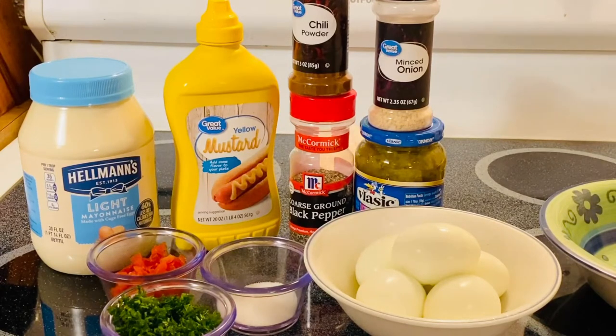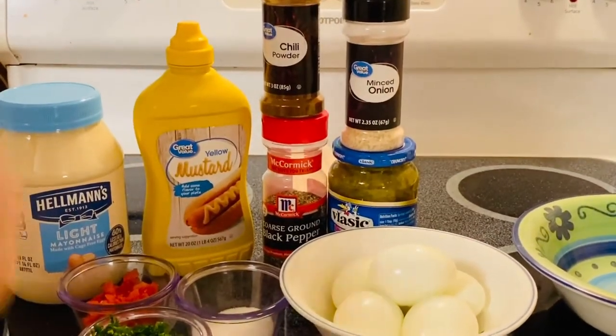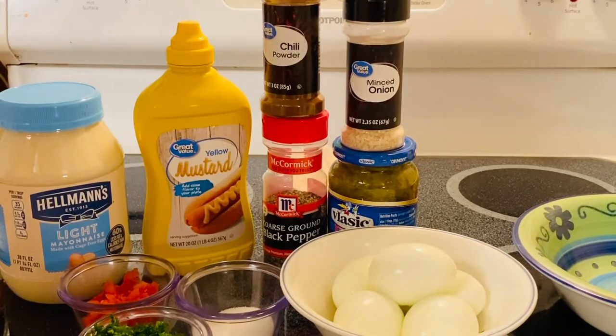This is just delicious for your sandwich or crackers. It is amazing. What I have right here are very simple ingredients, and most of them you pretty much have in your pantry.